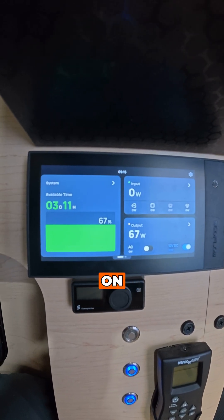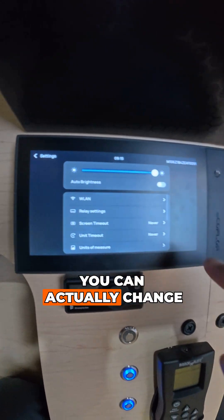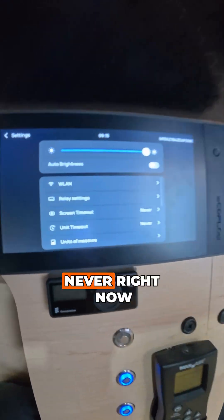As you can see the display is already on. I have mine set to never turn off, but you can within the settings up here in the gear icon actually change your screen timeout. Mine is set to never right now.